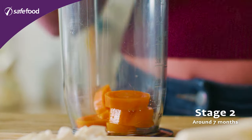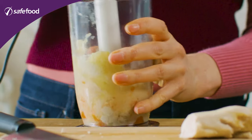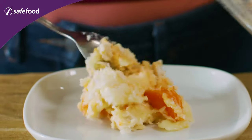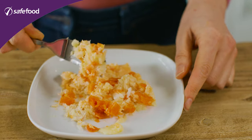For the second stage we are going to mix everything. We're going to have carrot and parsnip with some chicken and rice. We still want it a little bit soft, so we're going to blend everything in the blender roughly and then bring it back out and mash it down to make sure there's no big hard lumps in it. It should be a mashed sort of consistency for baby.